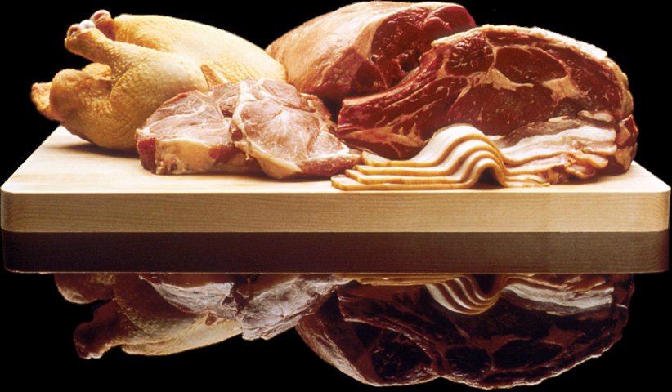Traditionally, it is eaten with kata boiled rice and a vast variety of Gilani side dishes.